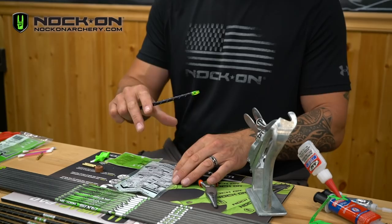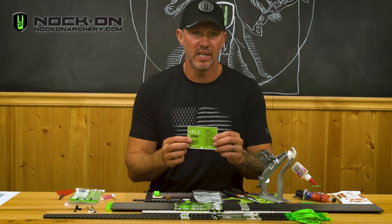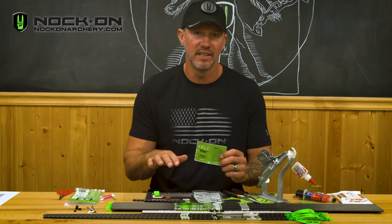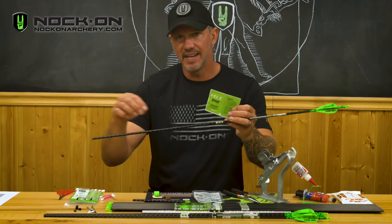The epoxy that comes with these arrow shafts is a slow cure epoxy that takes about 24 hours to fully cure, so it's going to be important that you leave your arrows completely flat during the curing time. If you have fletched arrows or if you lay your arrows on an angle, the inserts can slowly slide further out of the shaft, which is going to be a major problem, so be sure to lay them flat.